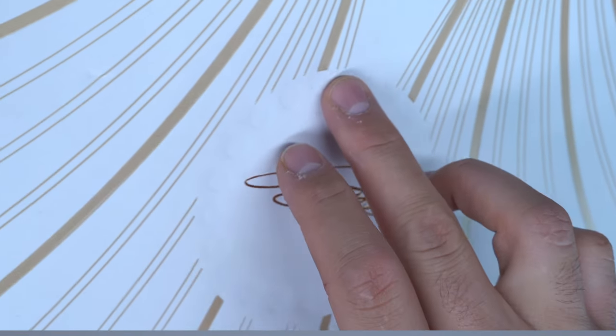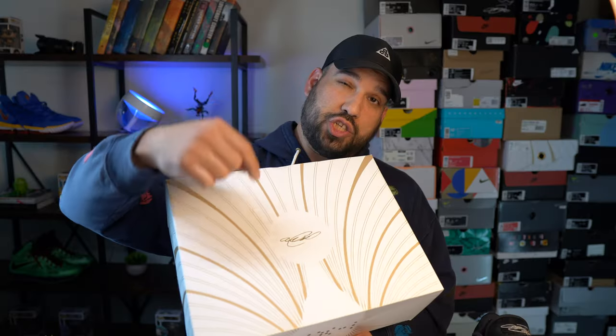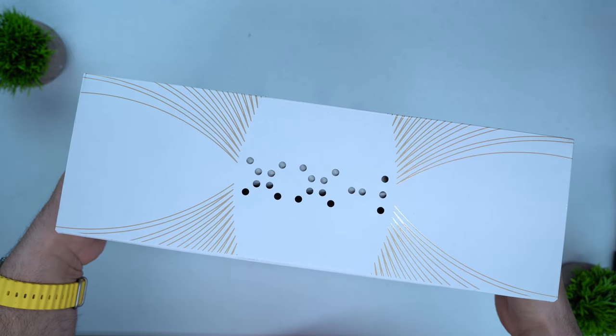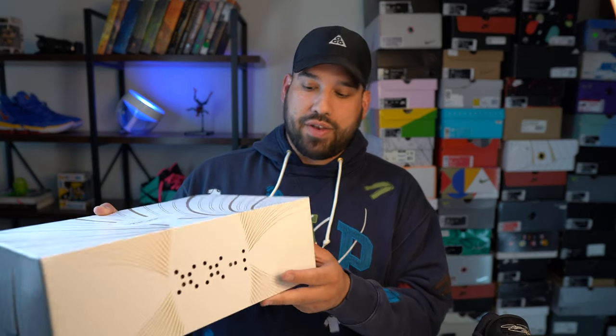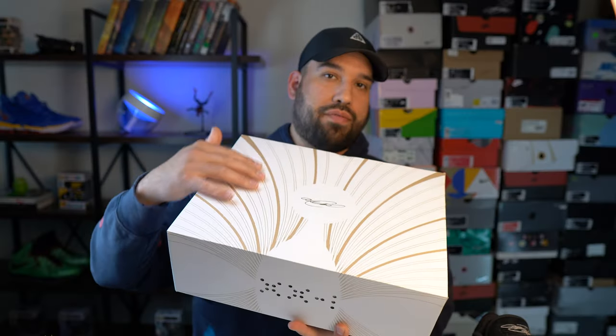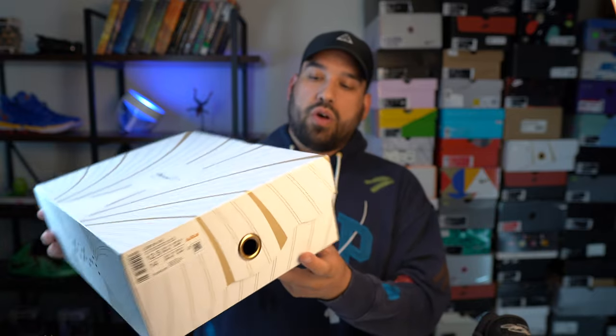Starting off with the packaging, LeBron's tend to tell stories with the packaging. I have always enjoyed that aspect of the LeBron series and the 21s are no exception. You have a design motif of the oyster shell and the shoe inside is representative of the pearl that oysters produce. There are a lot of call-outs to the 21 or the 21st signature shoe. You have LeBron's signature on the top of the box with debossed dots around it — actually 21 dots around the signature. On the back of the shoe box you have 21 hole punches and roman numeral 21 separated by a hyphen. The box itself is inspired by an oyster shell with the veins and all that fun stuff. Overall it's telling a great story.